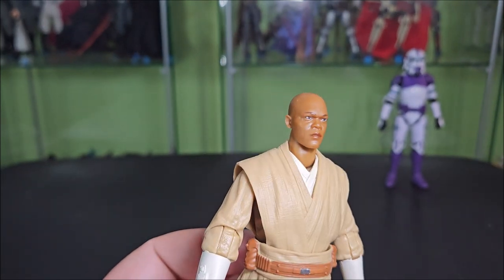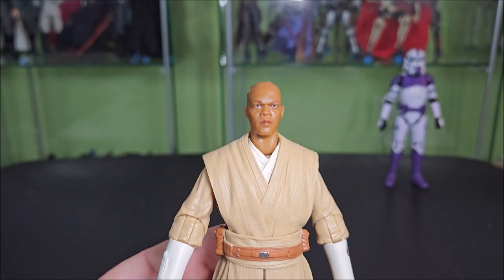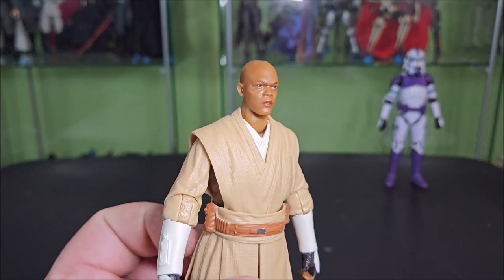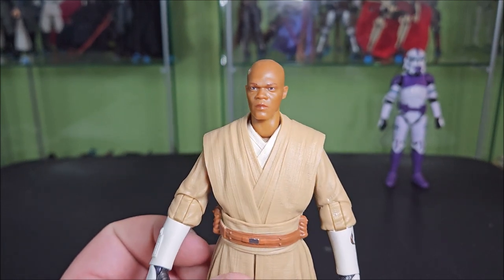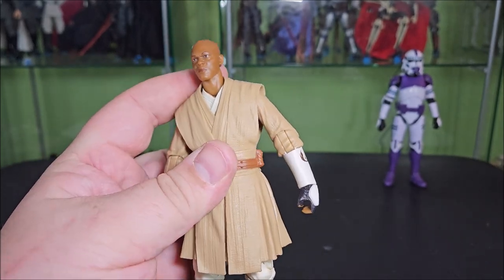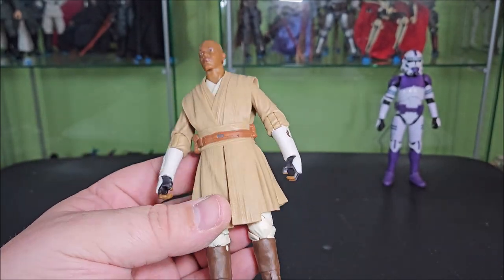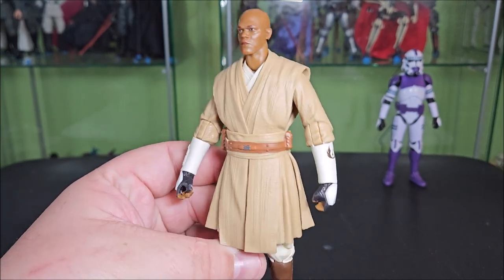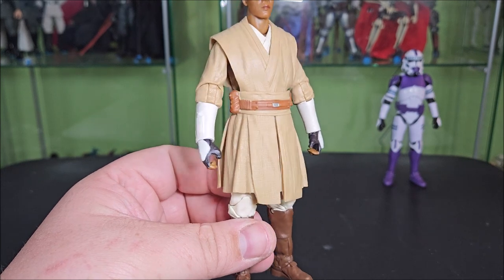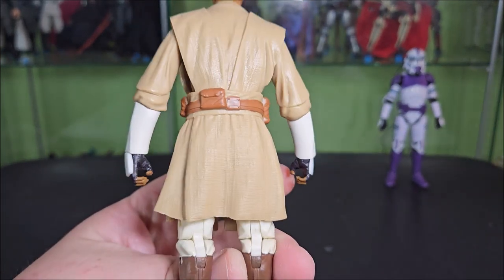It is not super shiny. The 187th definitely did not get the super glossy face that people like to complain about. Mace is a little glossier than the clone, but not shiny like people were complaining — so that's really nice to see. This is basically your Episode 3 Mace Windu for everything except for the arms, so definitely a lot of reuse going on here. He's wearing his dark tan robes with a medium brown belt, a little silver buckle painted in the center, and a pouch around back.